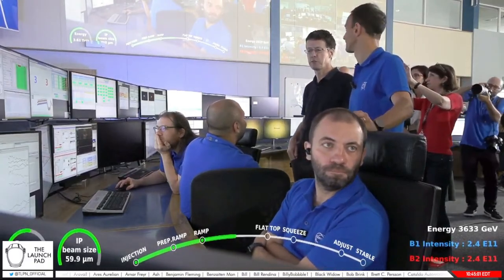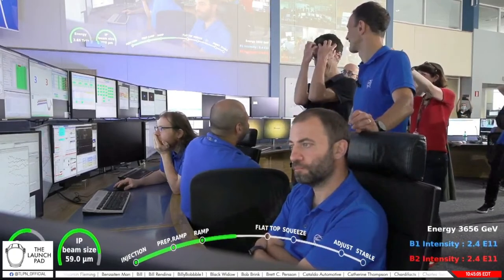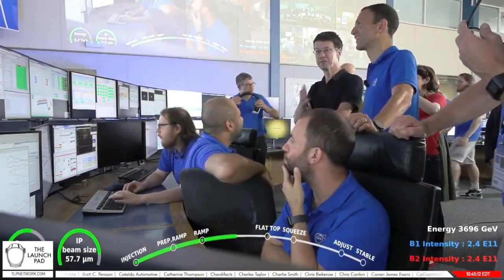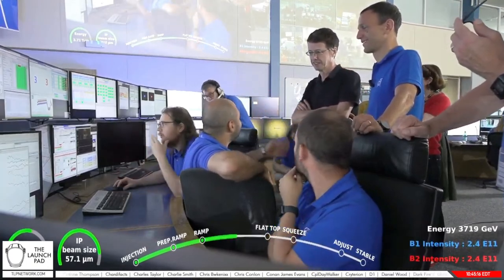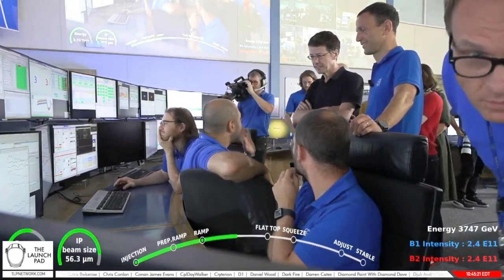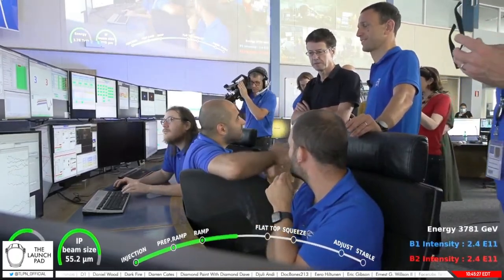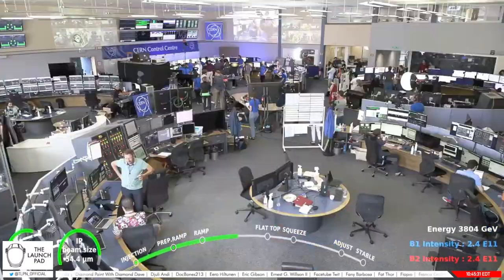There's an automatic LHC announcer voice — very helpful for shifters. Every time a new step happens, the announcer announces it. It'll tell you where we are in terms of energy. In case of an issue, it'll also tell you that you've lost the beams and why. We use dipoles to keep the protons — two bunches of particles of the same charge — kept in parallel along the same trajectory. Marvel technology.